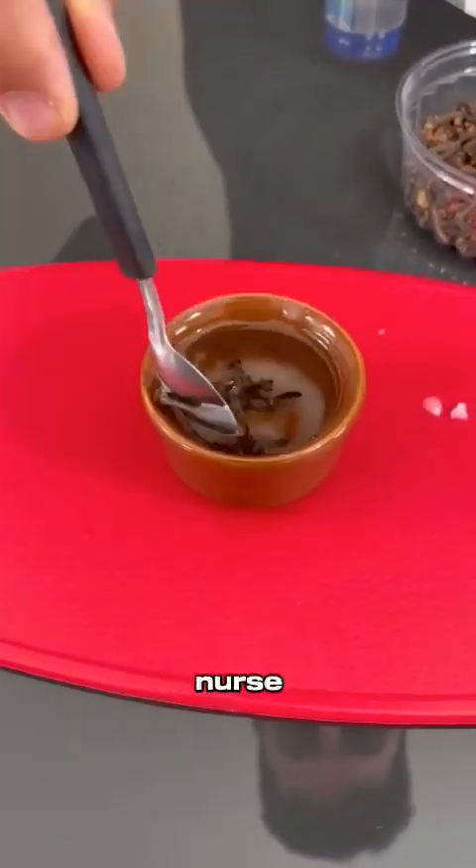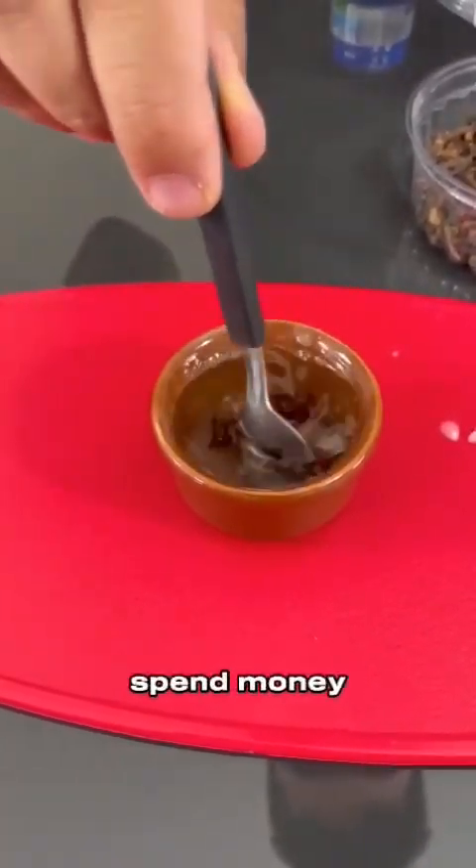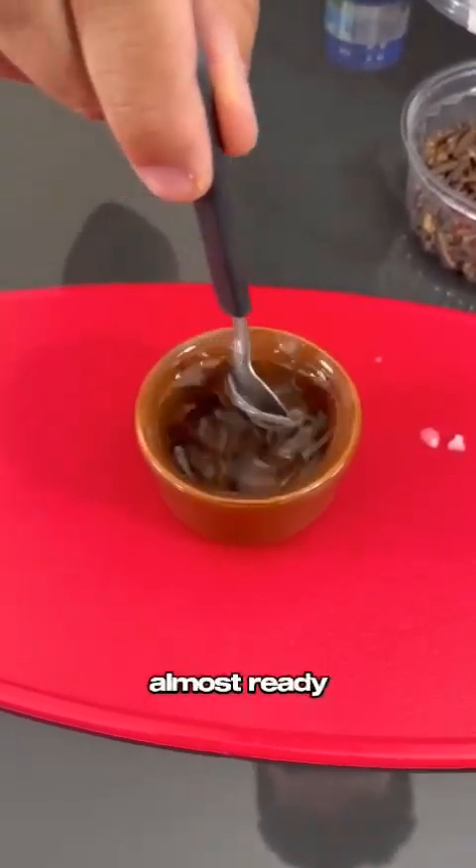I learned this trick from an old nurse. It is a powerful and infallible trick. I bet you won't spend money on expensive medications at the pharmacy anymore. After mixing well, our tip is almost ready.